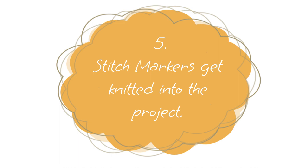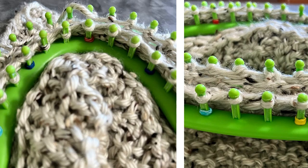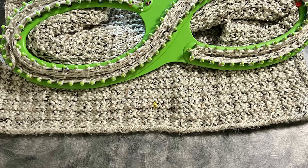Number five: if you're using stitch markers, you can accidentally knit those markers into your project. I really like the rubber band markers. I try to make sure they're a different color from the loom and project, but they still get knitted off. You have to pay attention because they will keep your project from feeding through. Just cut them and pull them out later — it's not a big deal, especially with rubber band markers.